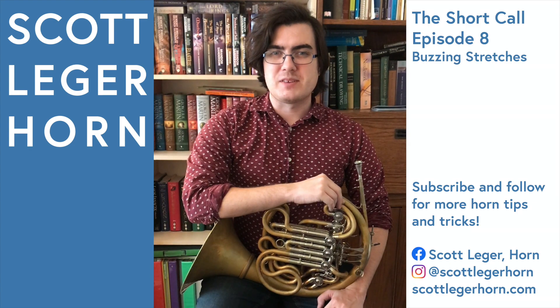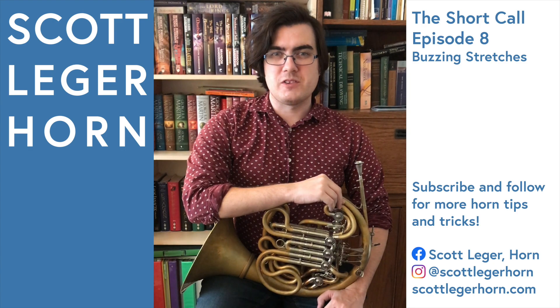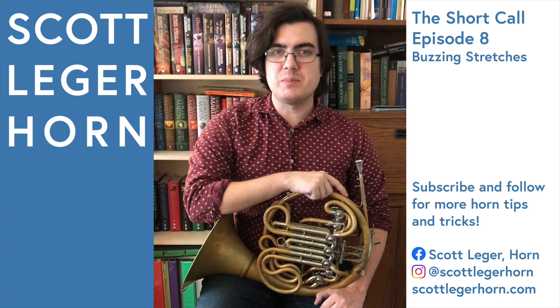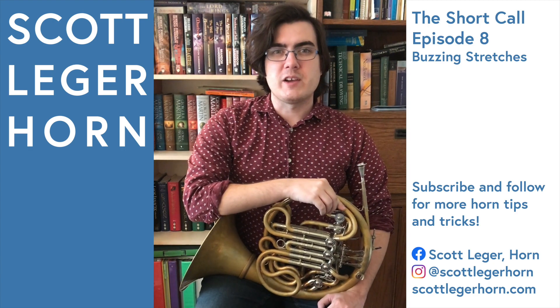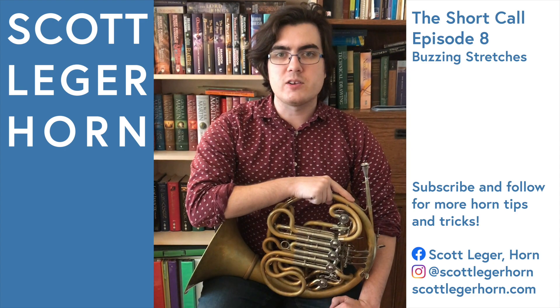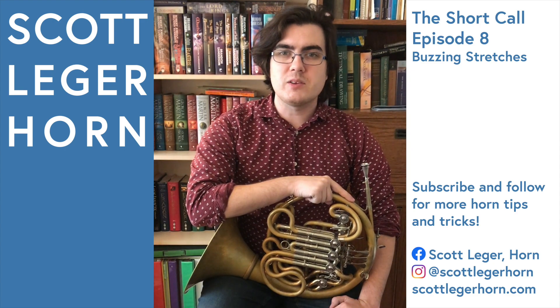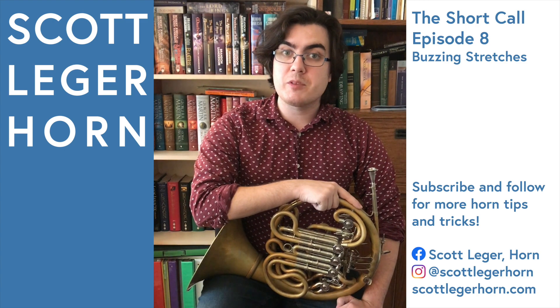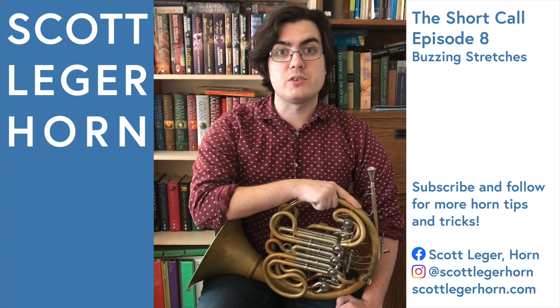Hi everybody, my name is Scott Legere Horn and this is The Short Call, the series where I show you one small thing about playing the French horn to make your life a little bit easier. We all have those days when we wake up feeling pretty crappy. Especially after a day of heavy playing or a long practice session, we can find our lips dry, tense, and even a little bit sore. So it's important to have an exercise you can do quickly to loosen up the muscles in your face and stretch your embouchure.